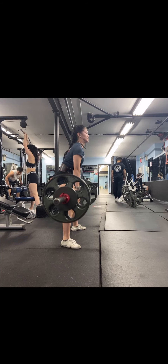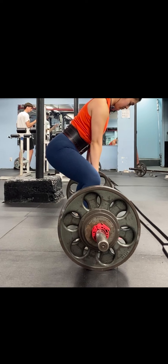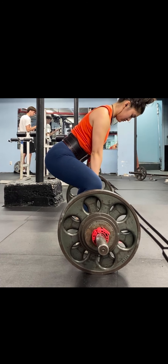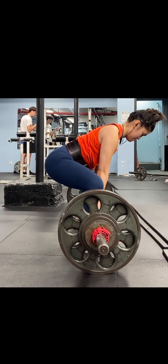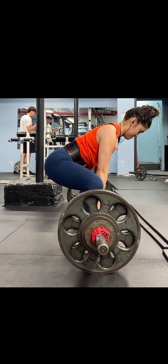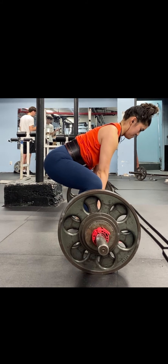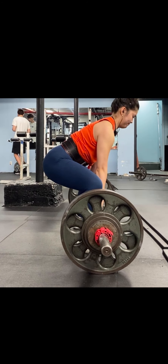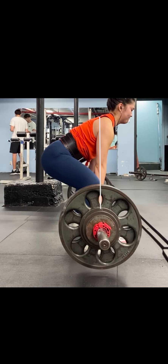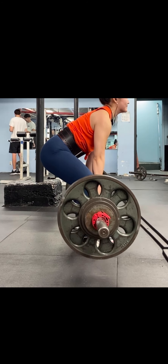Now comparing that to the corrected setup, you can see she sets up a lot closer to the bar, so when she goes down she's going straight down. She has to lean forward just enough to reach the bar, but everything stays directly over the bar. Her chest can now start more vertical, a lot higher and tighter, and when she pulls she's pushing straight down through the ground instead of that horizontal forward-and-backward rocking.